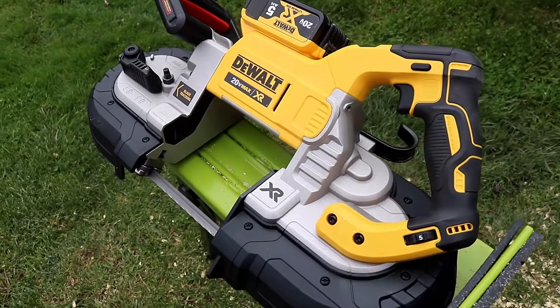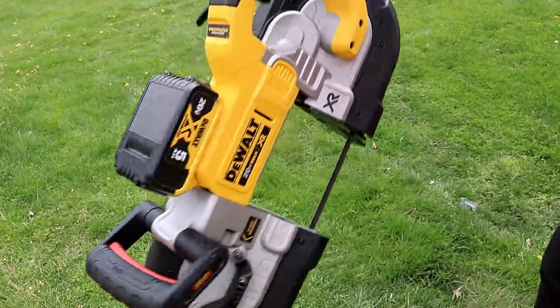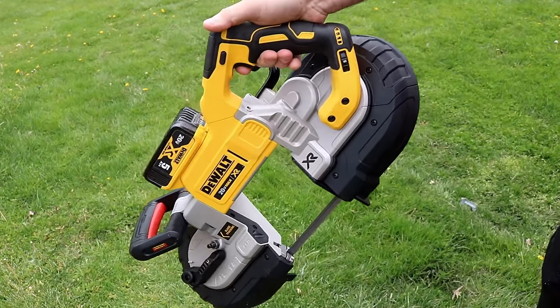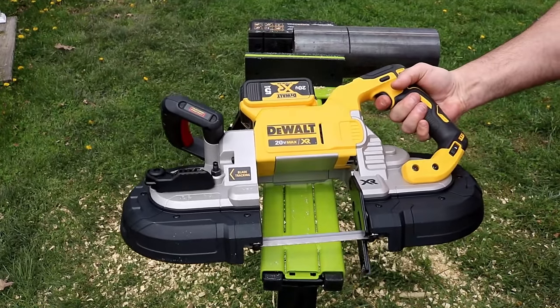Let's talk some specs. You're looking at a little over 13 pounds for this thing. Balance is pretty nice. There's your safety switch, which we'll talk about in a bit. There's a nice grip up on top, the trigger is easy to get to and very smooth, and you have a variable speed trigger.